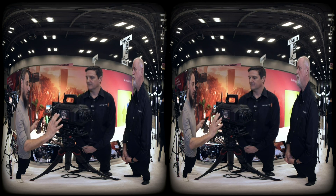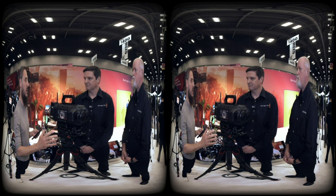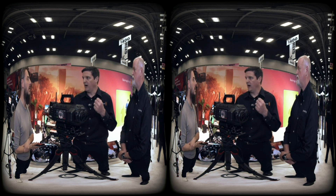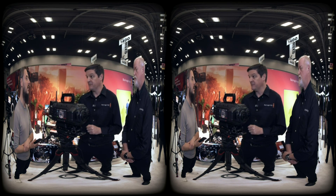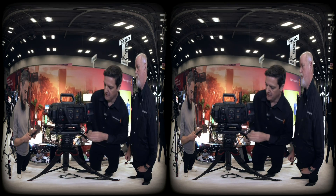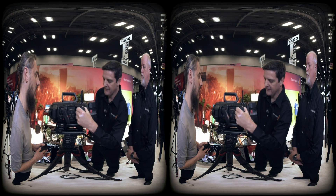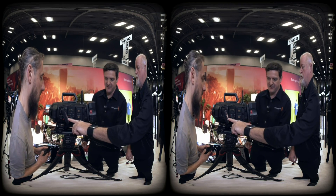Are there any recommended upgrades or can you use it straight out of the box? Out of the box, you can use the camera immediately. I'd recommend getting a couple of extra media modules so you can swap cards throughout the day, or even a media dock to read the modules and dump footage to storage. The media modules are hot-swappable — take one to your DIT for offload, get a new card, throw it back in, and start recording without powering down.